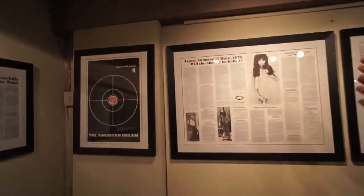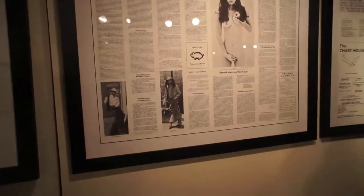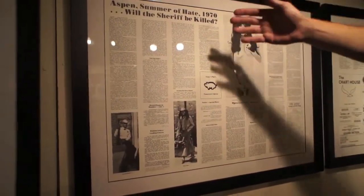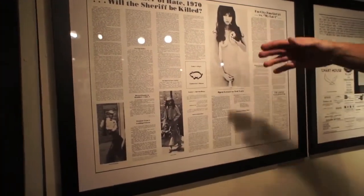This is the only double issue they created together. These are some of the rarest works that Hunter ever created with Tom. And this opens up. In here it has a column about the old sheriff, Sheriff Whitmire, who Hunter was running against, as well as a beautiful photo of Jilly here.